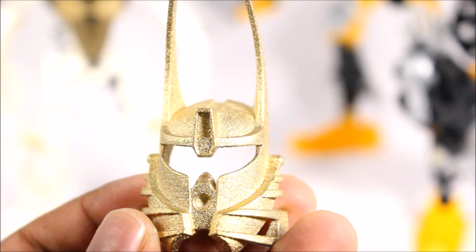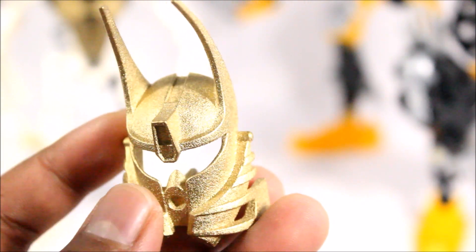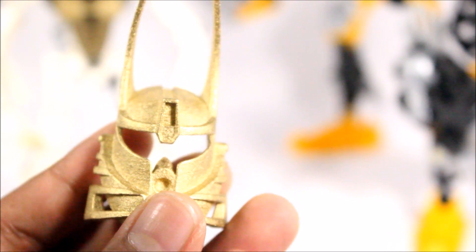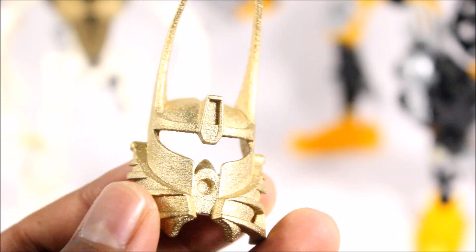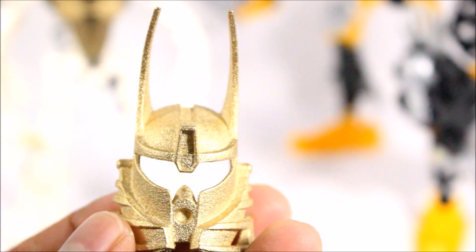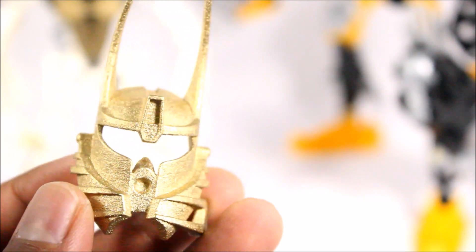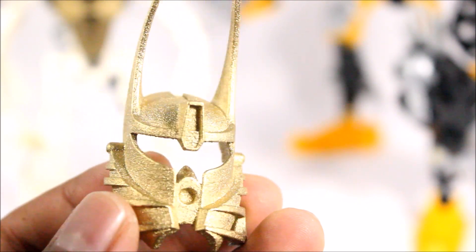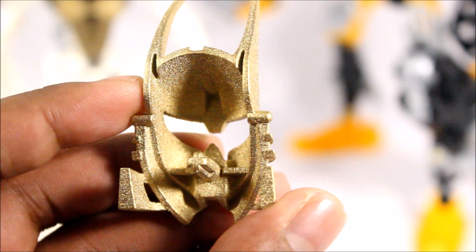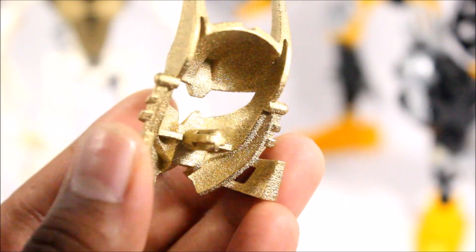So here, as you can see, is the updated version of the Mask of Life, the Great Kanohi Ignika. You can see that I've spray-painted it in the gold spray there, a very nice color. It came out really well. You can see how shiny it is, and that's exactly what I wanted to give this mask — that nice, shiny, glittery, glimmery look.